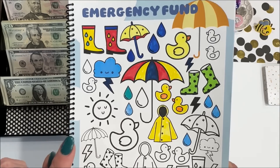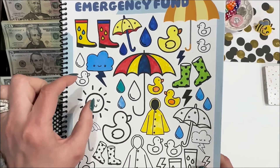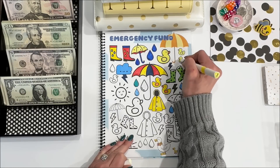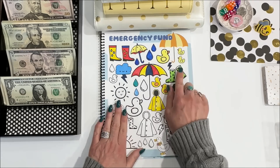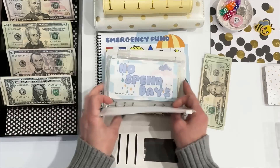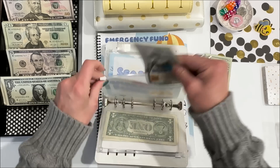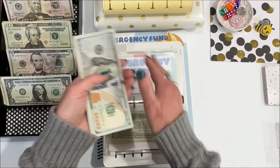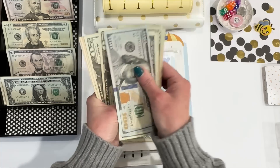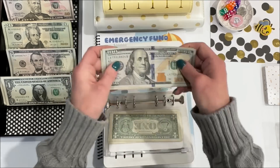Next I want to put in $40 to the emergency fund. Each of the symbols is worth $20, so I will color in two of these — two little ducks colored in, $40. And the emergency fund is now up to $460.